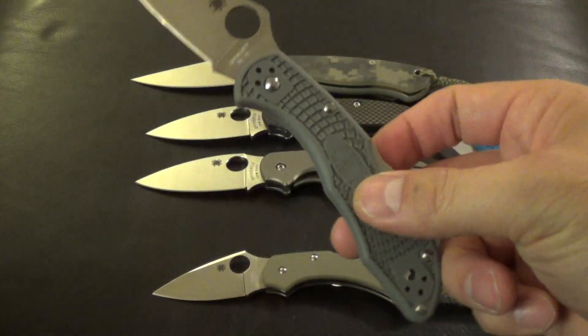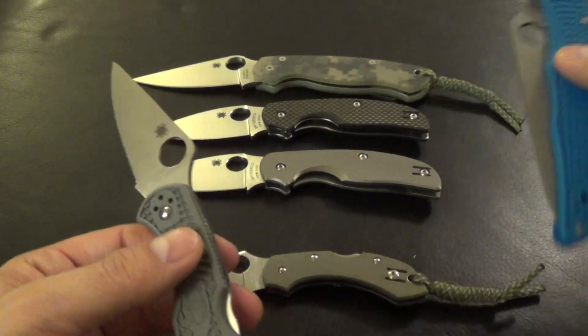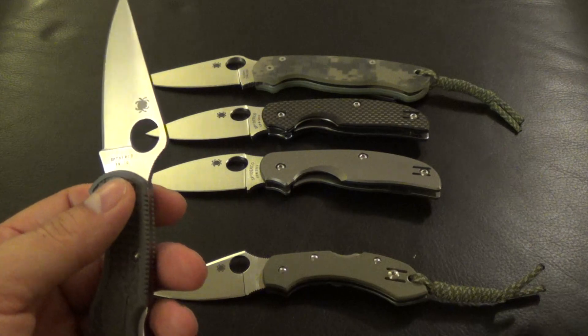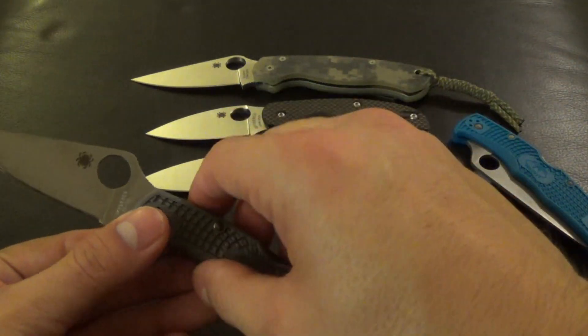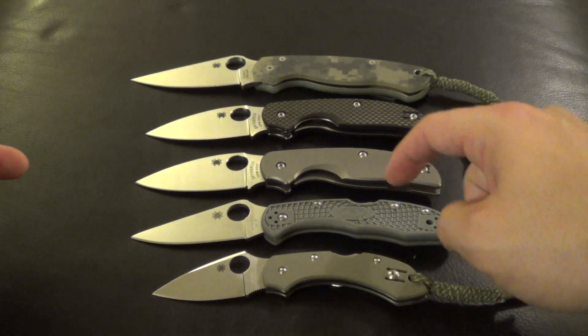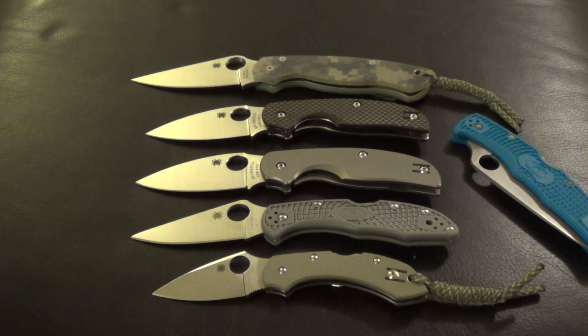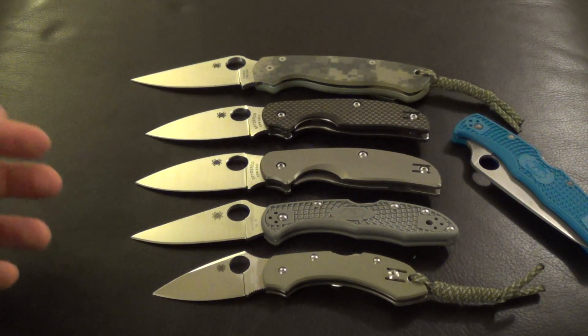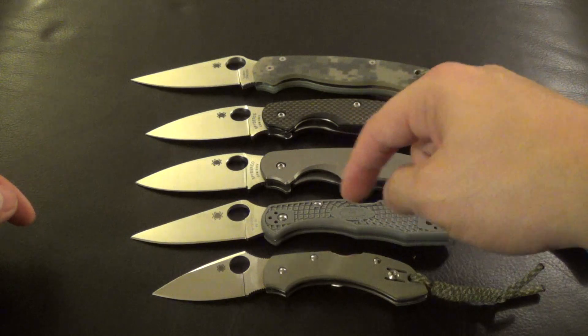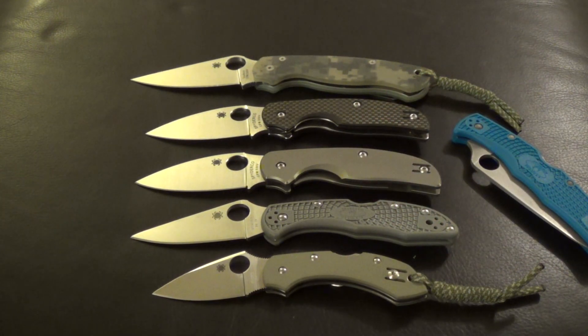In that $50 to $60 range, you really can't go wrong getting these knives. Especially if you have more expensive knives — I don't mind putting those through their paces. But like I said, I just don't feel bad about it if I was to really scratch it up or something. Great knives, I really like them. I hope you guys enjoyed the video. Thanks, bye.